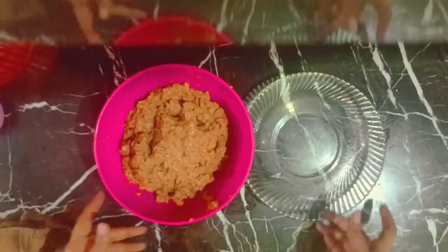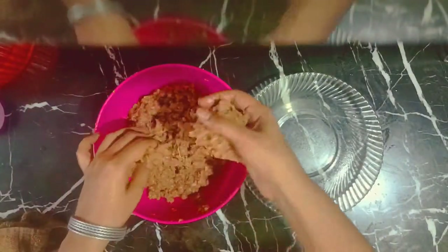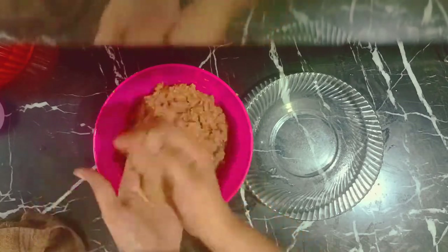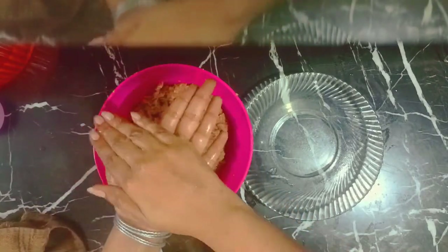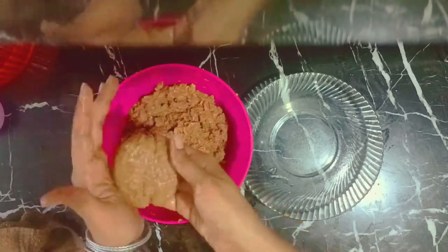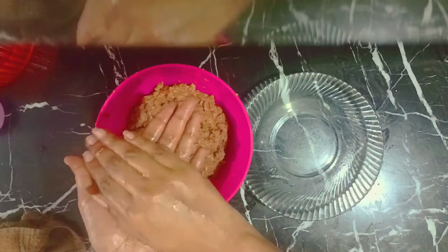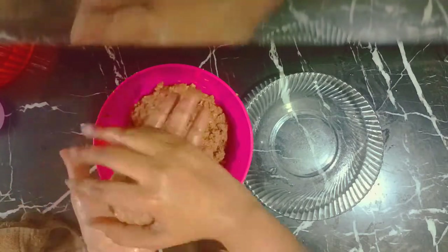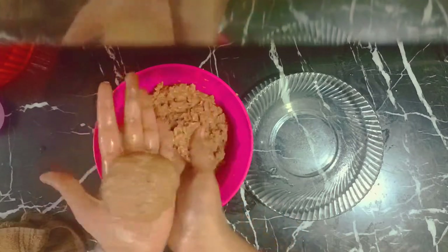So this is the mixture for the patties and now we will be making patties out of it. It is a bit juicy because we have added liquid, but you will shape the patties and then leave them for a little bit before frying.